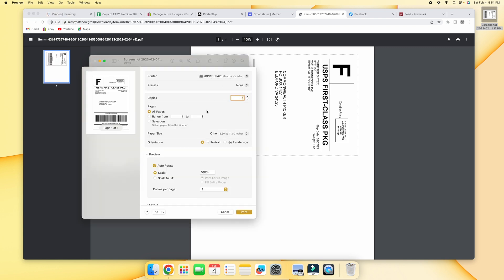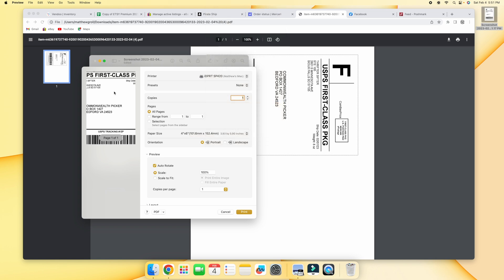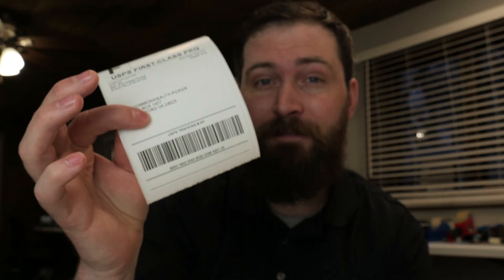Go to File, then Print. Make sure you have the right printer selected. Go to paper size and select four by six. If it looks a little messed up, just go to 'scale to fit.' And as you can see, it is ready to go — just hit Print. And just like that, I have a Mercari four by six thermal label printed out.